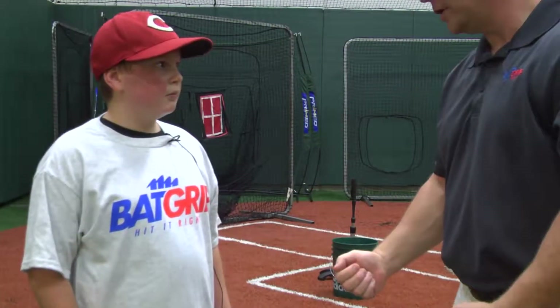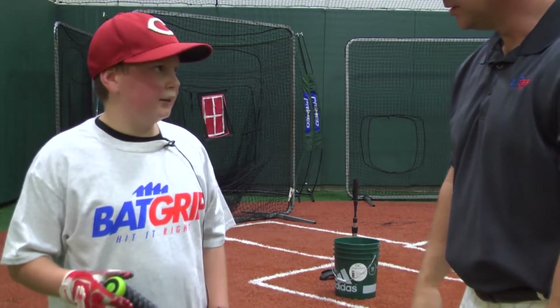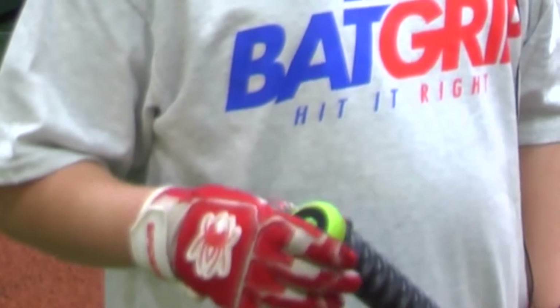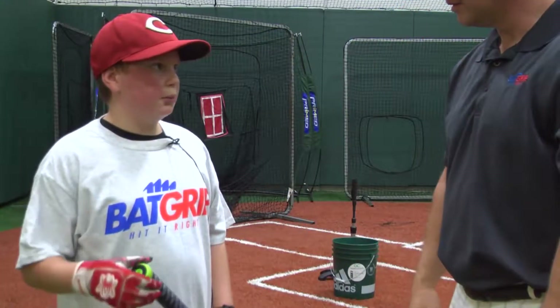Hey Jack, those are some really good cuts. Tell me, what did you think of the back grip? Well, I like the back grip a lot. It feels very firm on the bat and I'm not rolling over as much.